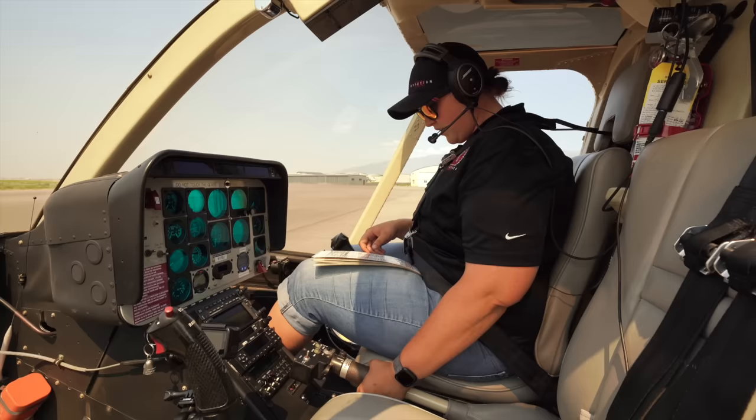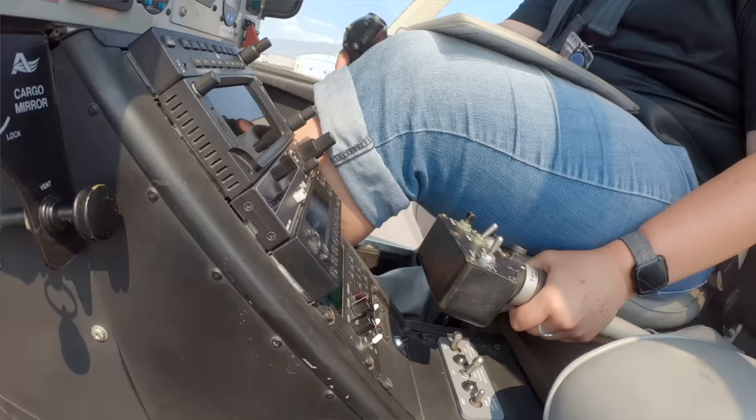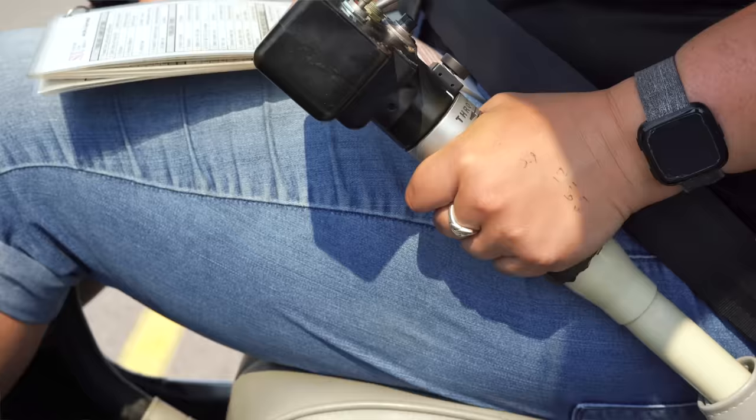Next we have the flight controls, making sure everything is free to move. With the cyclic, we're going to go in a nice circle one way, making sure it moves freely, nothing's interfering with it. Then the other way, and back to center — feels good. Next, our pedals. And lastly, our collective — all the way up, all the way down, nothing's catching, feels good.